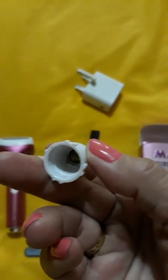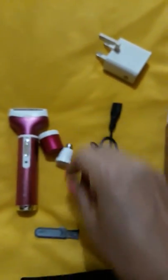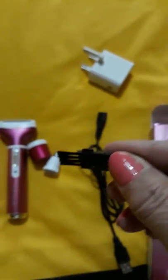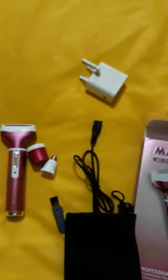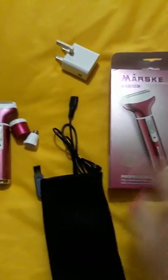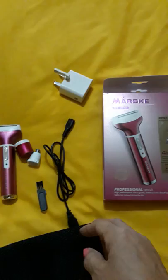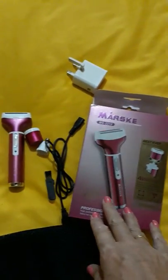It also comes with — this makes me laugh — a nose hair trimmer. I haven't used that yet, but we'll see what it's like. It also comes with a brush to clean everything out, and a little bag, since it all came in the box.